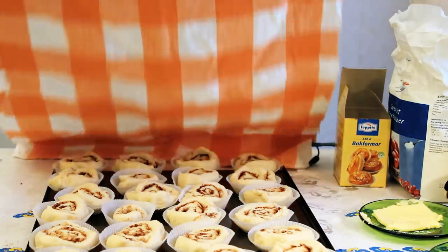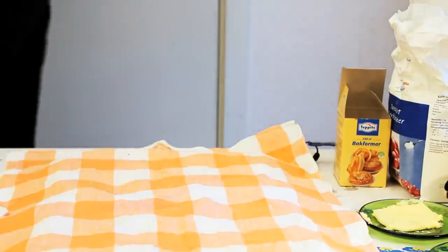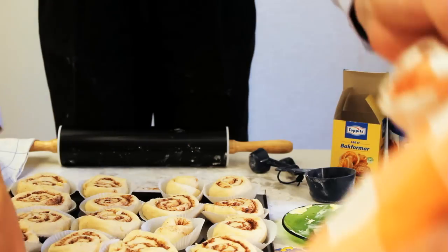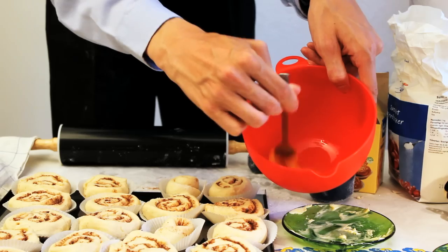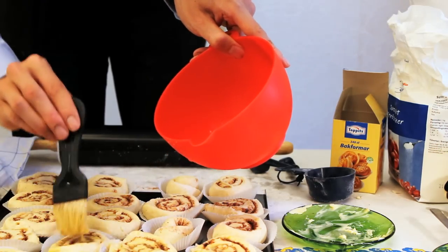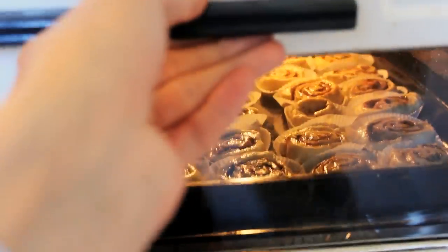Set your oven to 250 degrees centigrade and wait for it to reach that temperature. While you wait, attend to the other half of the dough following the same steps as with the first half. Wait for the oven to reach 250 degrees centigrade. Add an egg in a bowl and quickly whip it together. Add the egg to the buns carefully with a kitchen brush.